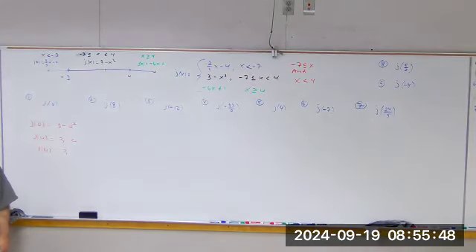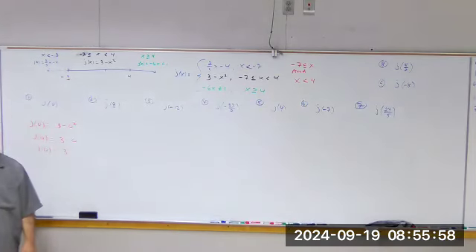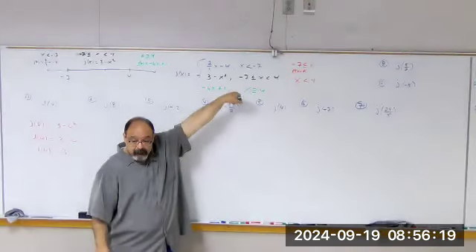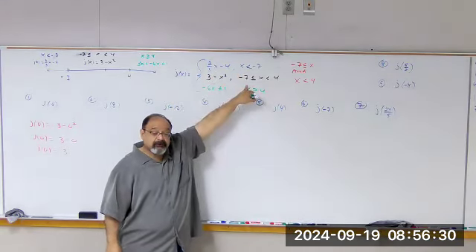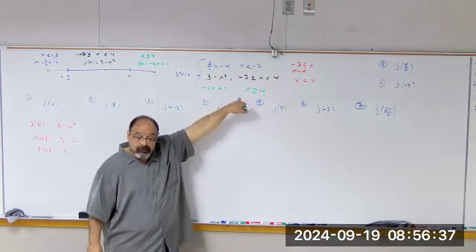You cannot plug it into more than one piece. Because if I could plug 0 into this one and this one at the same time, I would have two different answers for 0 — then it's not a function. 0 can only happen once as a value of x. That's a really good question, because students will plug 0 into all 3, ignoring the conditions. This is the condition. When do I use the first piece? If I'm plugging in something less than negative 7. The middle one? Between negative 7 and 4. The third? Greater than or equal to 4.